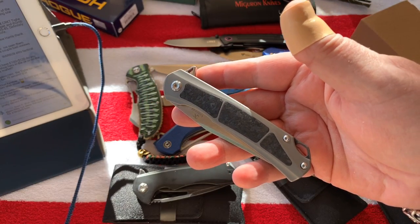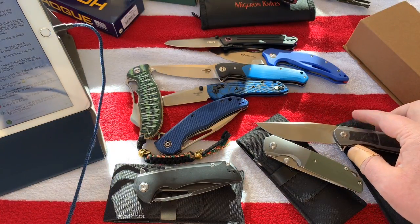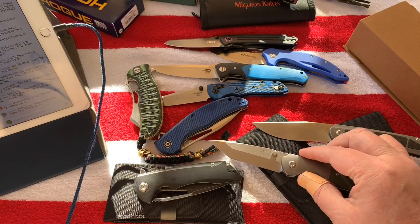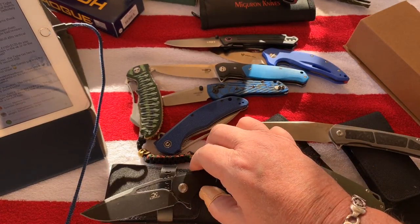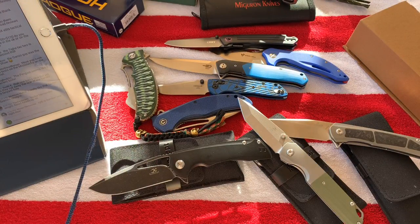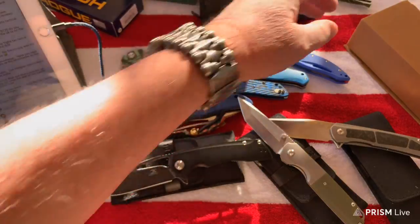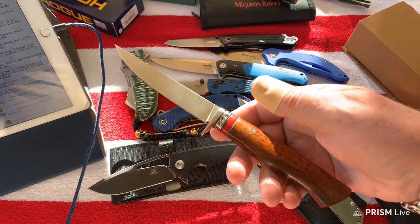I don't have the Penguin in hand but I need to get that - I saw it online the other day. These Cancept knives are interesting. I'm going to be interested in seeing what they do going forward, whether they start doing some G10 stuff. I didn't see any G10 stuff on their table at SHOT Show and I don't think I've seen any on their Instagram either.